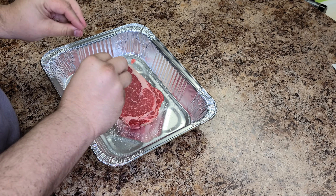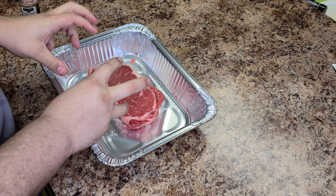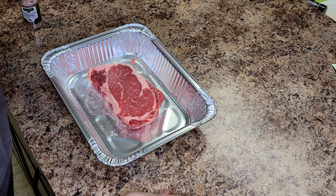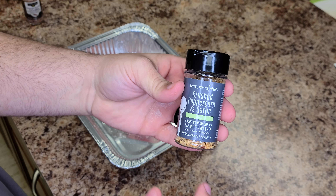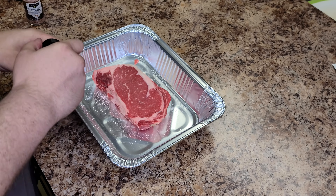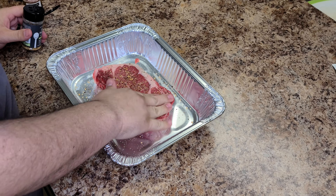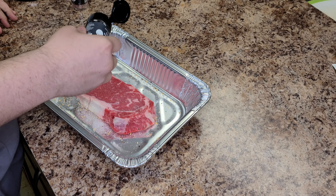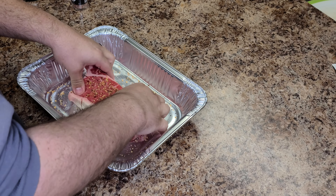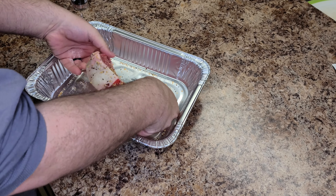You really want the flavor to get into the steak because it's a big thick steak. So we're going to season now and then we're going to season again when we sear. This is crushed peppercorn and garlic — really good, gets a nice flavor to the steak. You really want to push that into the meat. Just roll all the sides to pick up all that seasoning and get it in there.